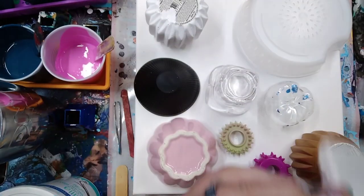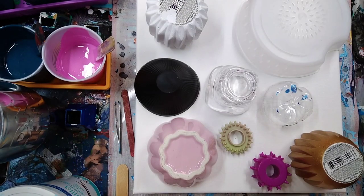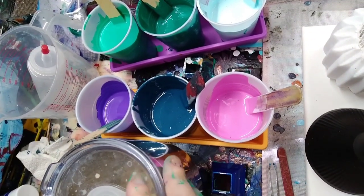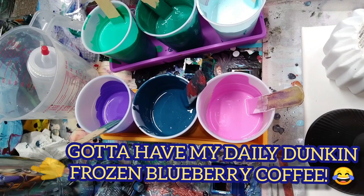You can get these at Hobby Lobby - $5.99 a piece, but when they have their 50% off sale, which is twice a month, you know, a three dollar canvas, why not. They're pretty decent especially for practice. And I'm going to use these colors here - these are all mixed custom colors, basically leftovers.